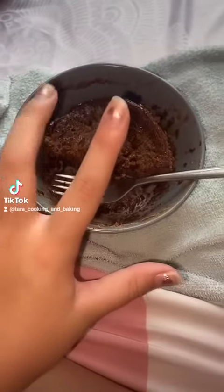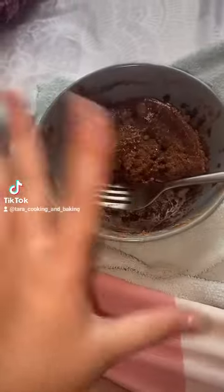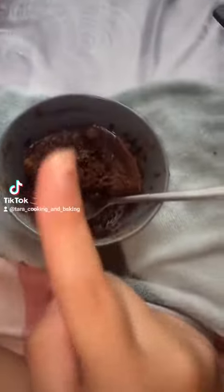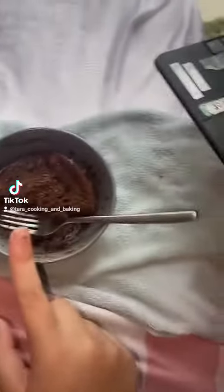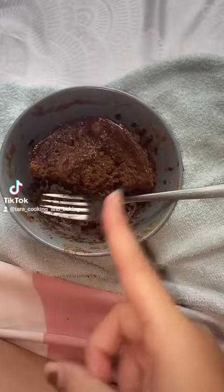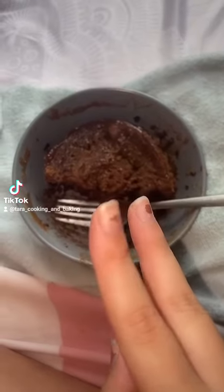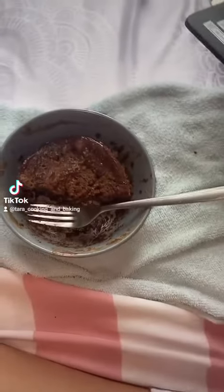You guys remember the cookie dough that I made? Well, here it is now. I actually added one egg into it. If you want to make kind of like a cake, add one egg and then microwave it for two minutes and 30 seconds — or just two minutes. And if it's not fully cooked, then add 30 seconds.